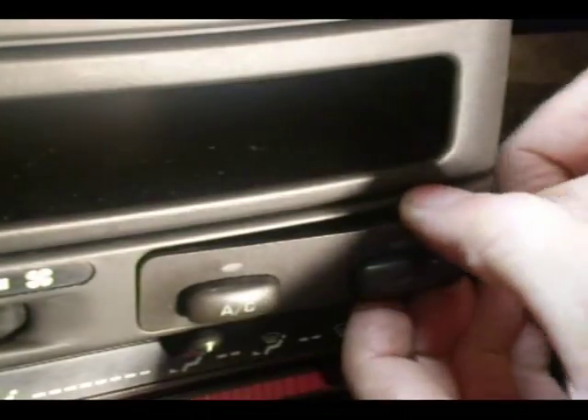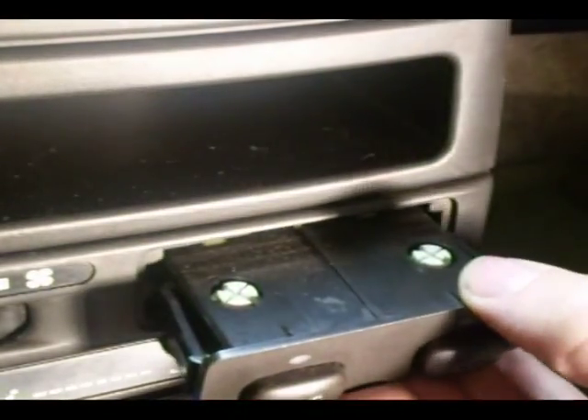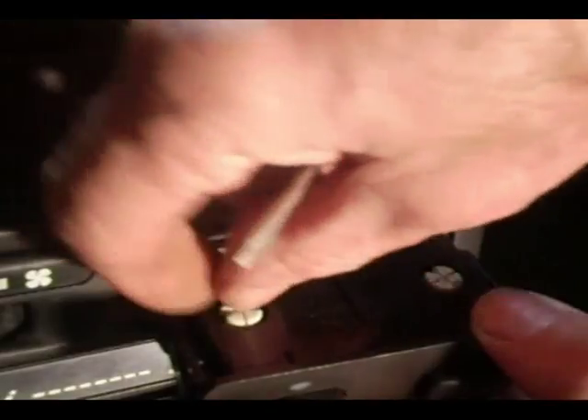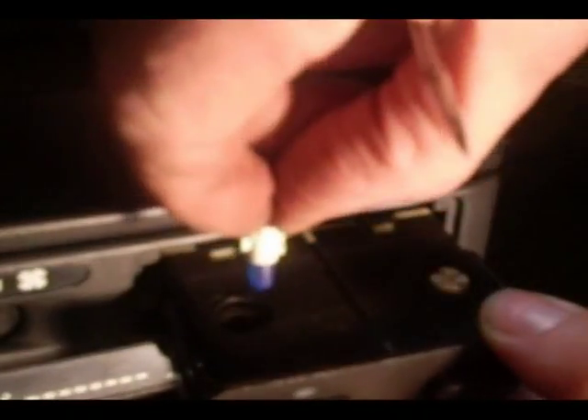Now here's the AC button and the recirculation button. You can take a small screwdriver and just pop the switch out. And there are the bulbs right there — these white things on the top.